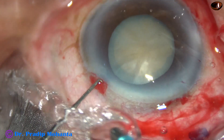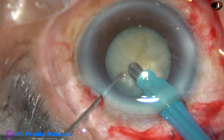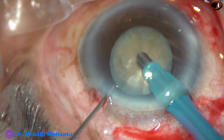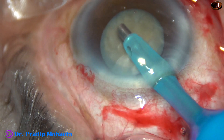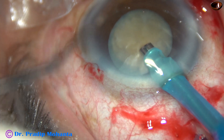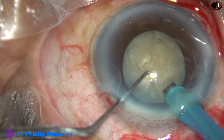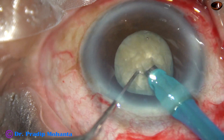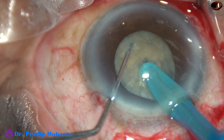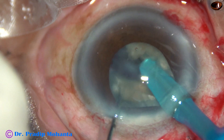This is a phaco machine from Oertly, Switzerland. The tip of the phaco handpiece goes bevel down. Some superficial cortical lens matter is removed. And now I turn the handpiece, make the bevel up. And now — this is not submarine chop, this is trench and chop. The tip has been buried into the substance of the nucleus.